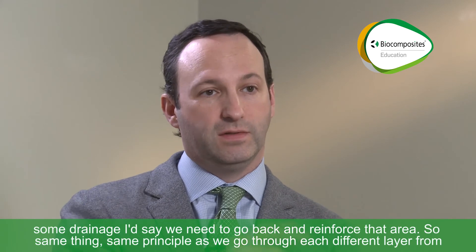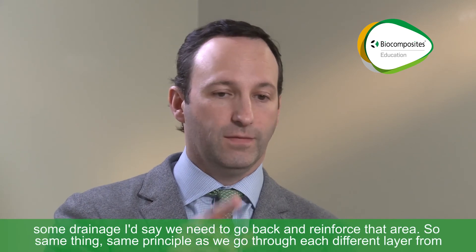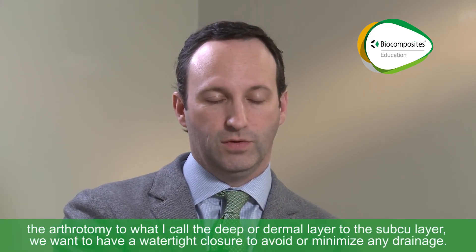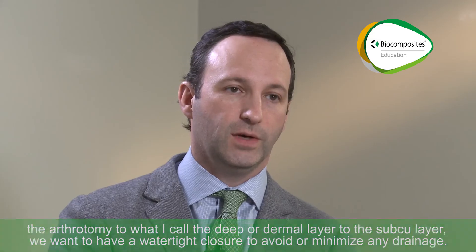In fact, if I did see some drainage, I'd say we need to go back and reinforce that area. The same principle applies as we go through each different layer — from the arthrotomy to what I call the deep or dermal layer to the sub-Q layer. We want a watertight closure at every level to avoid or minimize any drainage.